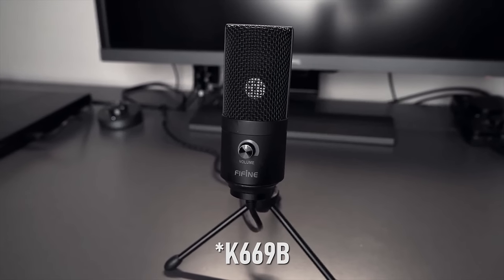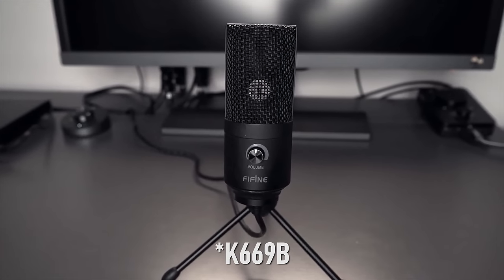We previously did a review for another Fifine mic, the K699B, and that one turned out surprisingly good for a $30 mic, so I'm definitely interested to see how their $54 version stacks up. Full transparency — Fifine did send this out to us, but that in no way affects the integrity of this review. This is my honest professional opinion on whether or not this mic is worth it for your specific situation.